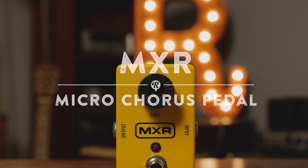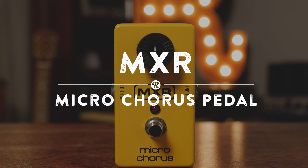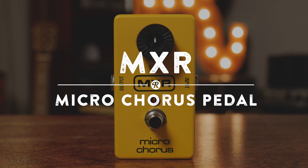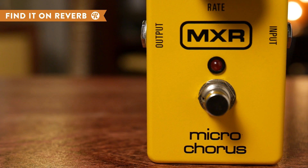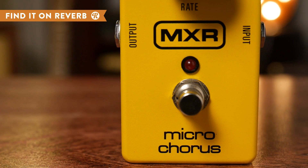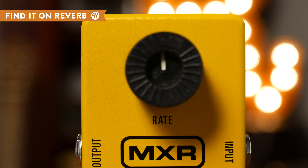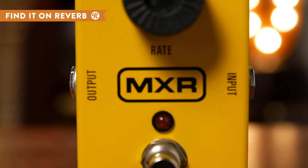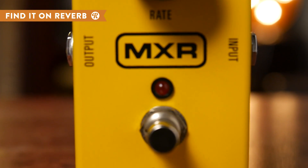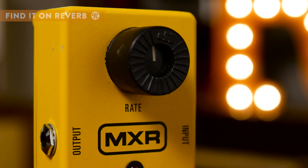The MXR Microchorus truly lives up to its name with a compact chassis and a streamlined design featuring just one rate knob. If you want analog bucket brigade circuitry at an impressively affordable price, the Microchorus is the pedal for you. All-analog build, a wide range of chorus tones for its deceptively simple layout, and a super clean true bypass — that wasn't available with this tiny pedal's 80s counterpart. The Microchorus serves up thick, lush sounds surprising for its size and simplicity.